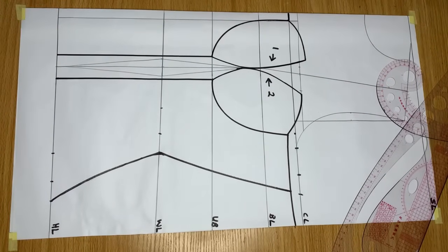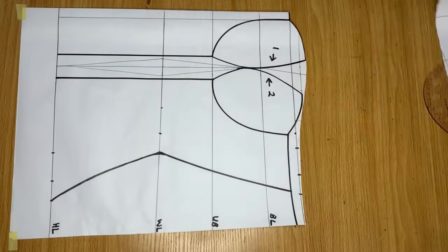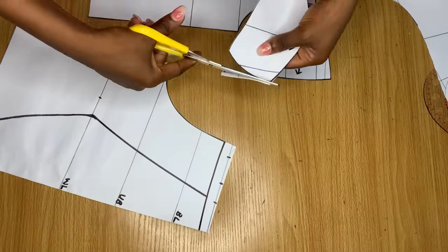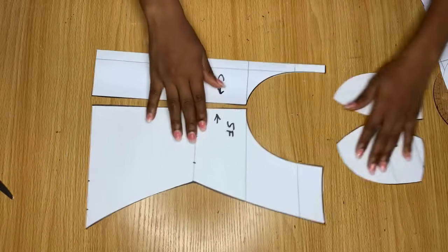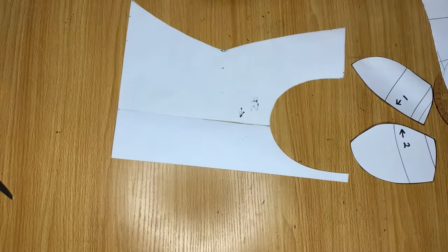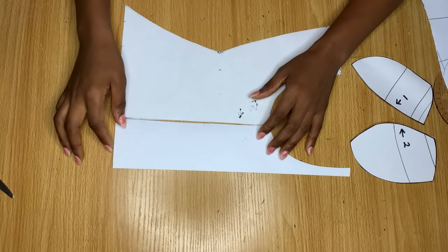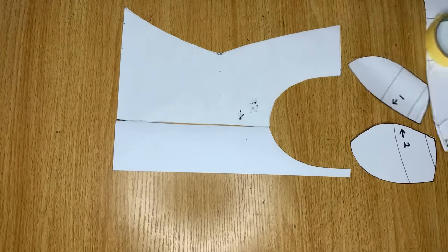I'm going to go ahead and cut out all my pieces. This is all for the drafting of the front pieces. I'm going to turn it over to the back side and use sellotape to hold it down - I don't want to deal with too many separate pieces. I'm just closing up the dart and using sellotape to hold it in place.